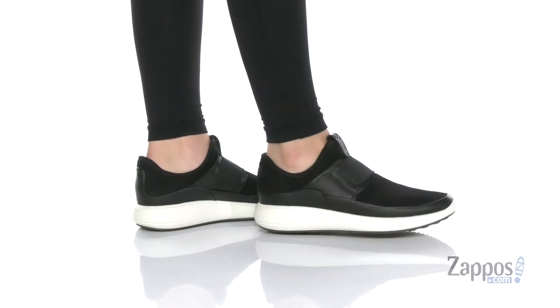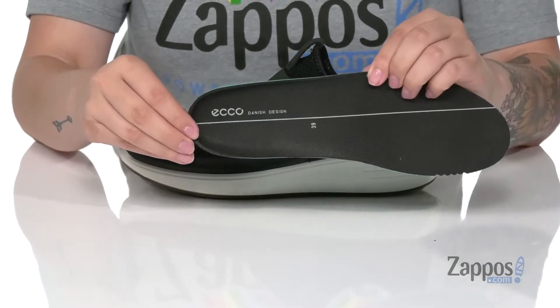These shoes have a leather and textile upper. That inner lining is textile and they also come with a removable footbed.